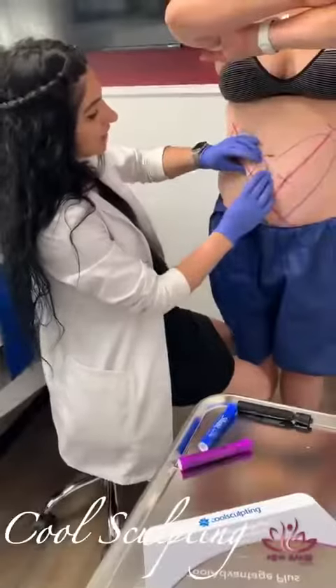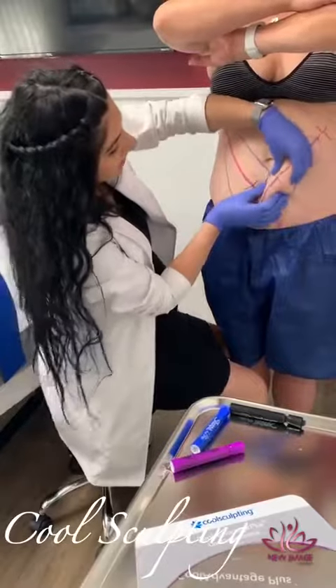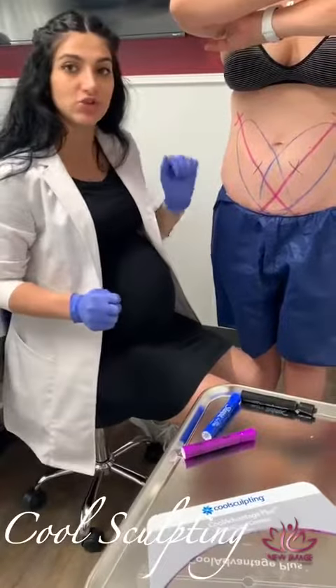We're going to be using two applicators here for this area and this area. Each applicator is a session.